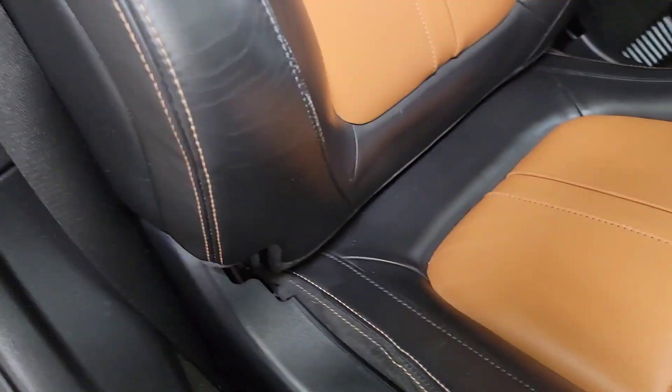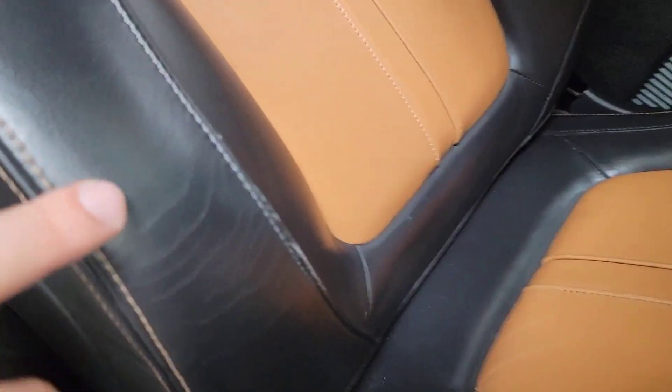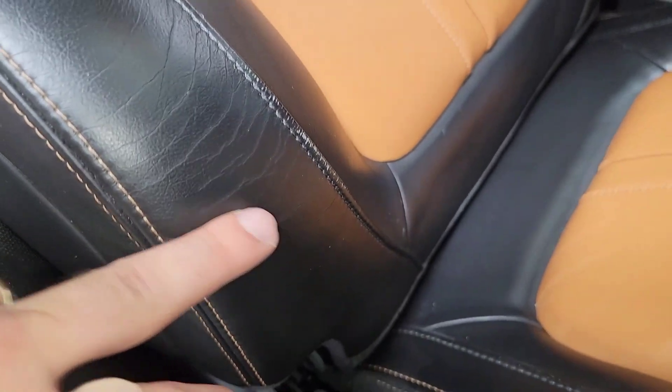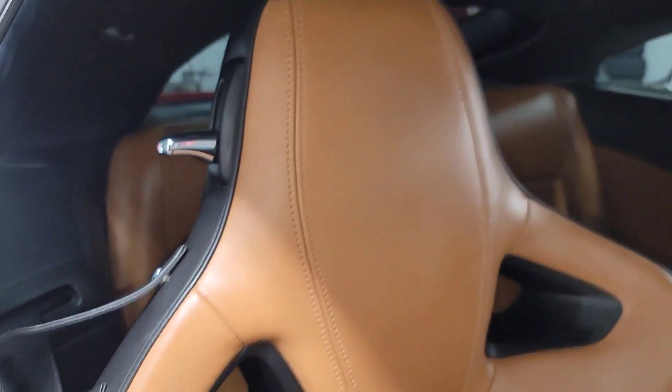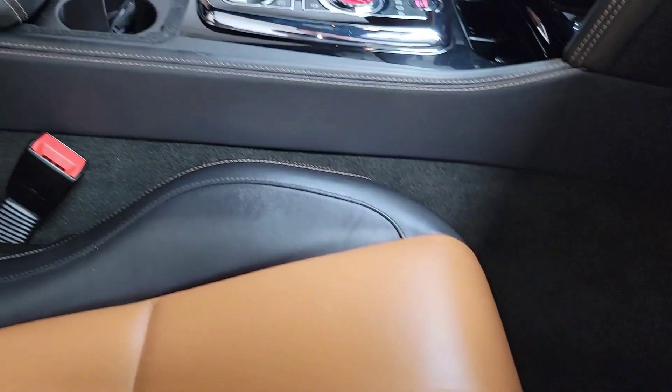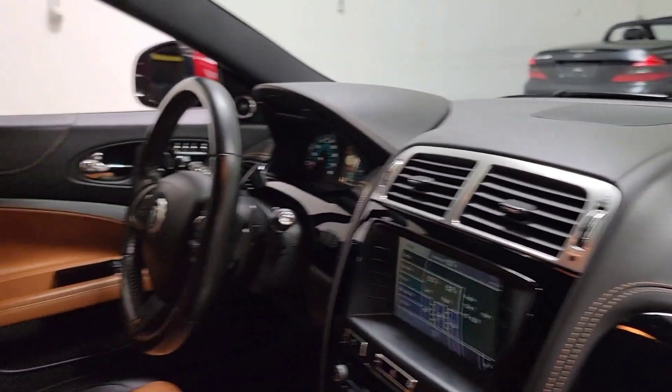The seat on this side is pretty much like new — just some very light cracking going on, not split. The rest of the seat looks perfect, very nice. All the leather is in very nice shape, all the wood — nothing's cracked. That dash again, very nice.